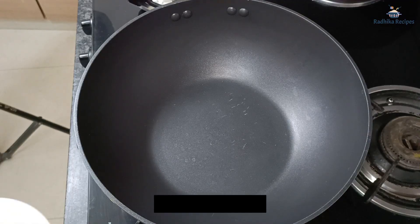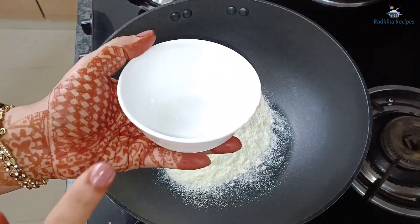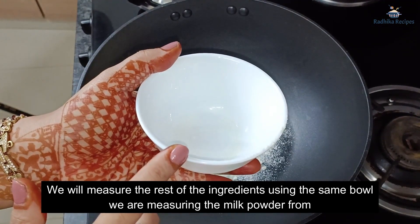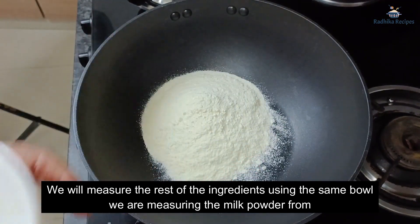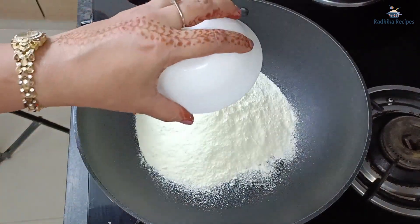For this recipe, I have 2 cups of milk powder. Try to take a good quality milk powder.